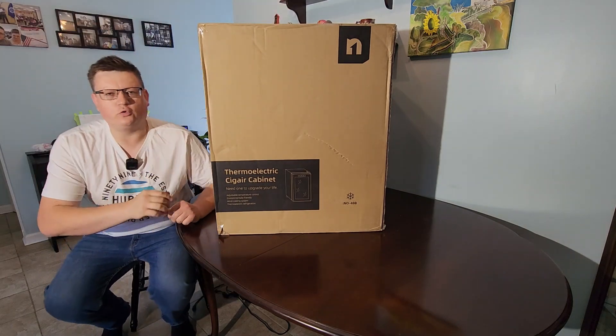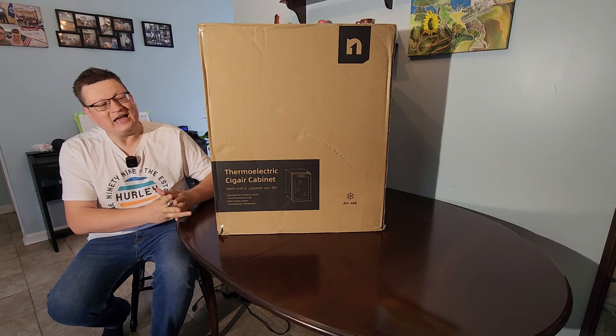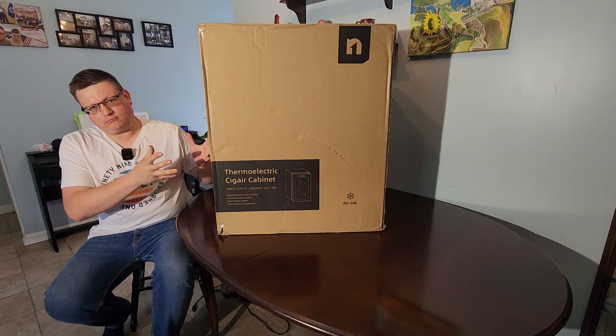This is the thermoelectric humidor by NeedOne. Today we're going to be taking a really close look at this humidor — just like with everything I do, it was delivered to me for a review. So let's go ahead and unbox it and get right to it.